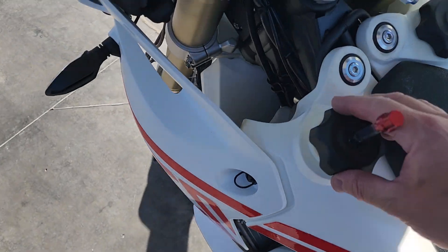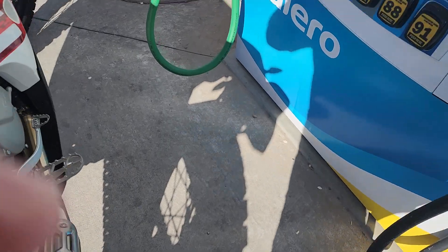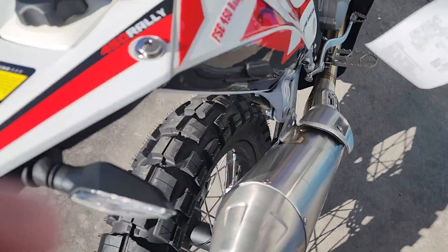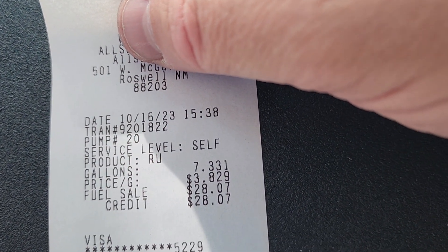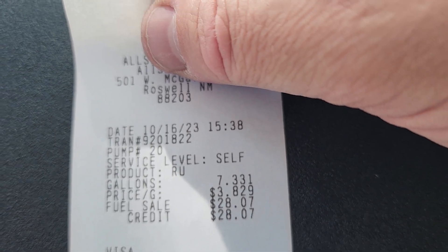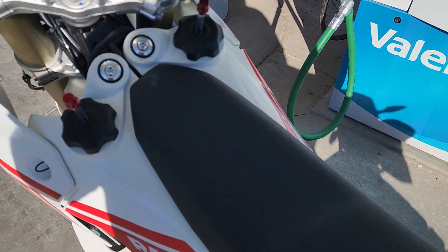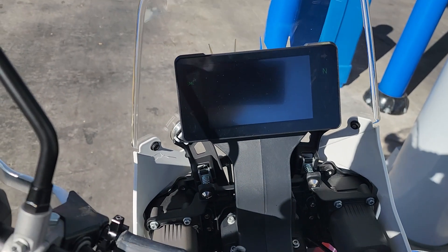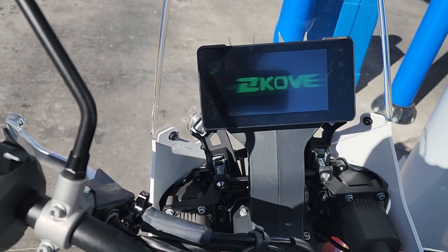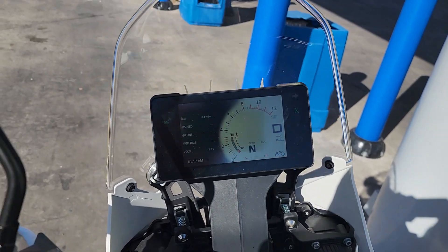I'll grab the receipt and show it to you guys just to confirm. So I have not yet started this bike — I haven't done anything with it yet. There we are: 7.331 gallons, and that was the regular non-ethanol gasoline. Let's see if she'll fire off while we've got you on camera. This is the first start of the Covey 450.